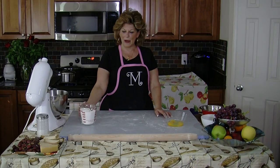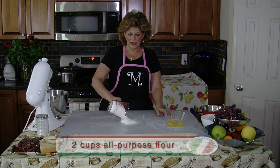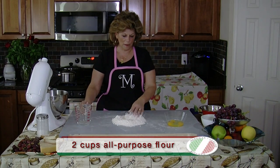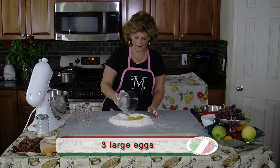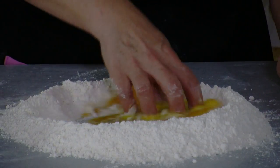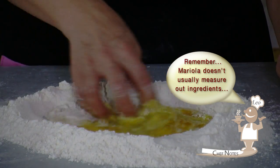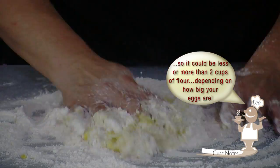I'm going to be making some homemade tagliatelle fettuccine and I'm going to start with two cups of flour. I'm going to add three eggs. And because I still do it the old-fashioned way, the old-school way, I'm going to be rolling them out with a rolling pin.